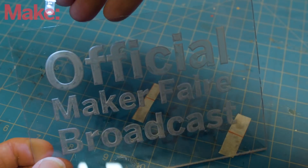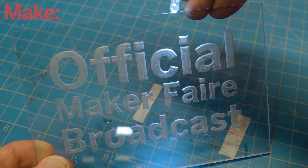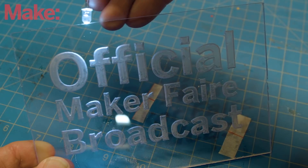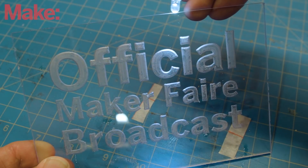Now if you're not familiar with edge-lit acrylic, it's a really cool way to make lighted signs. The basic idea is this: when you shine a bright light down the edge of acrylic, any details you've engraved into the sign will light up almost magically. People usually use laser engravers or CNCs, but it doesn't matter how your mark is made — it will still light up.